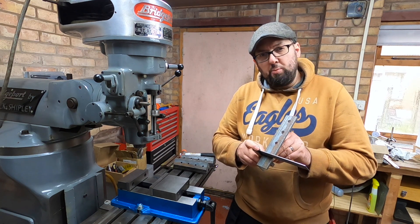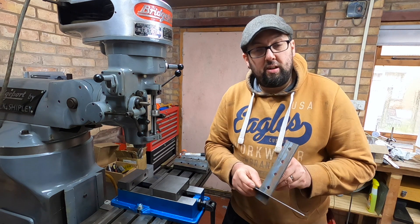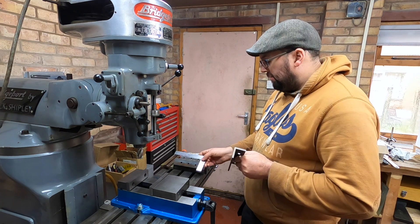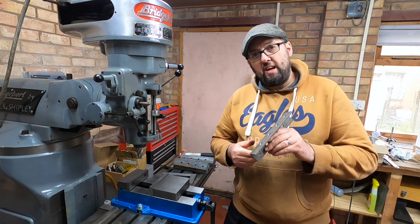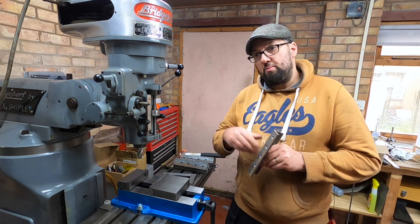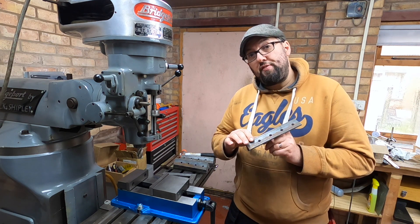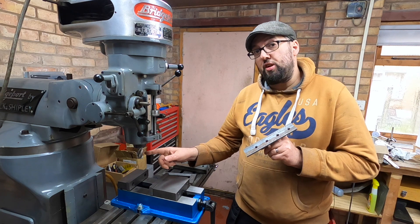We've got a little bit of rocking. Unfortunately the camera is very small and the camera won't actually pick this up, but it's there. So today we're going to use this small machine to take off a very small cut.